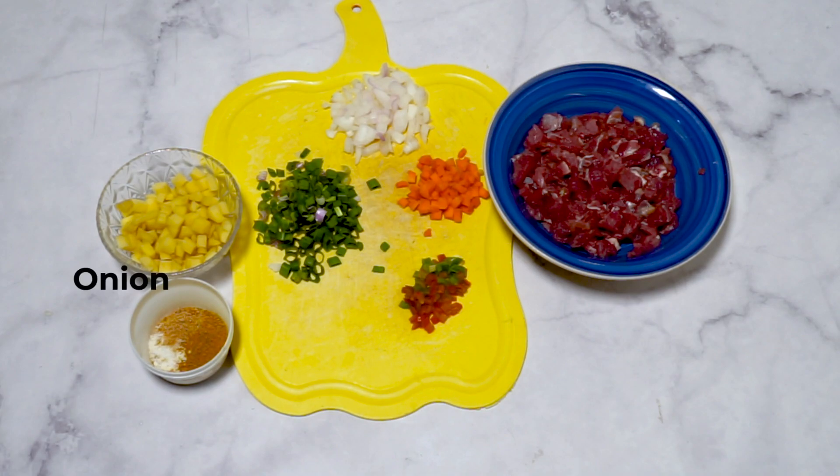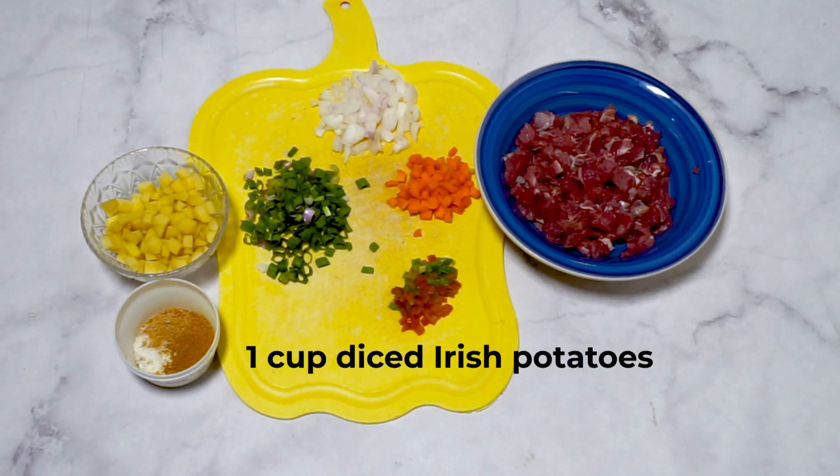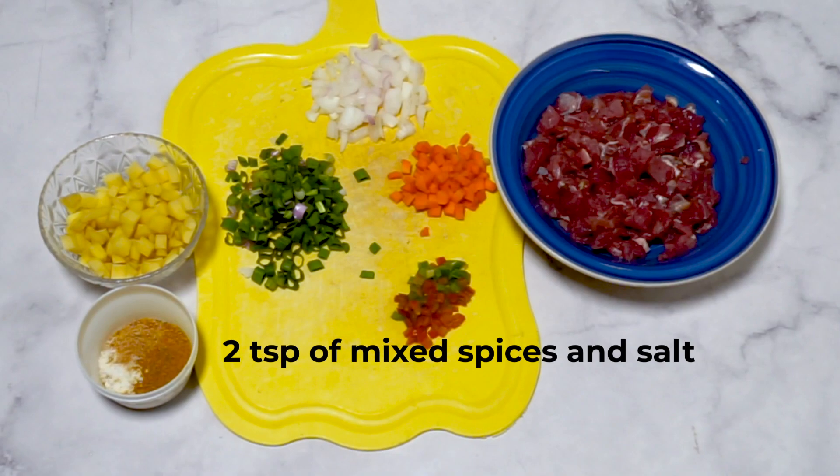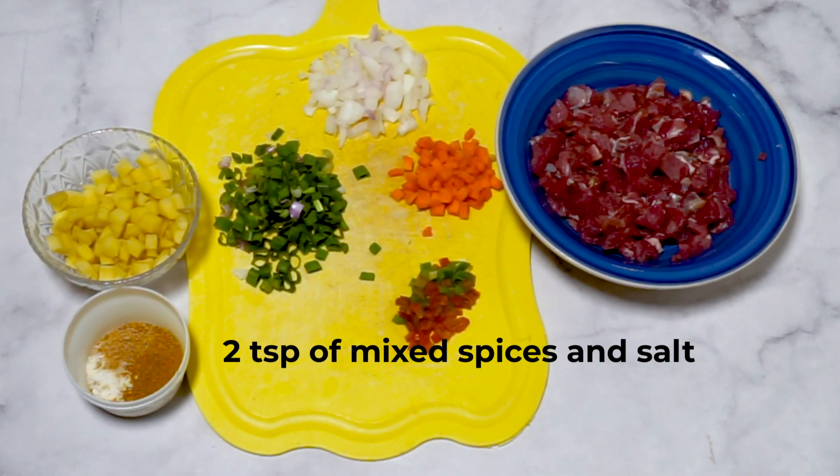Ingredients for the meat filling are about 300 grams of beef, one small onion finely chopped, one cup diced Irish potatoes, two teaspoons mixed spices, and salt to taste.